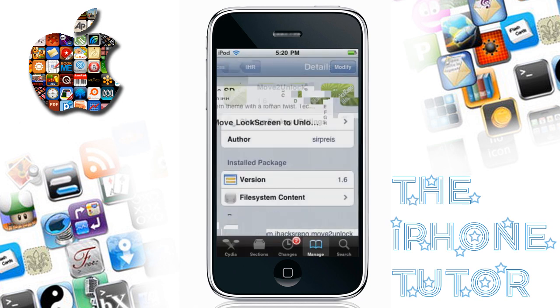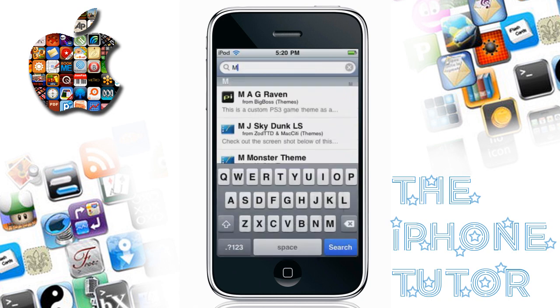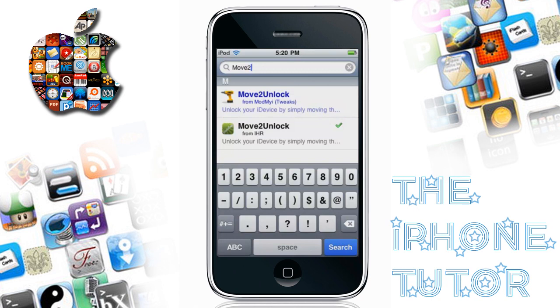And once that is done, go back over to the search. I'm gonna show you — there's two Move to Unlocks. One is already in Cydia, that blue one — don't get that one, it costs money. The Move to Unlock from iHacksRepo is the one you want.